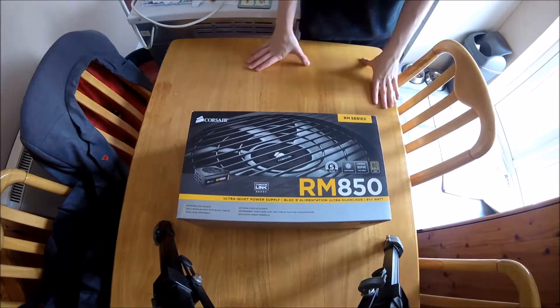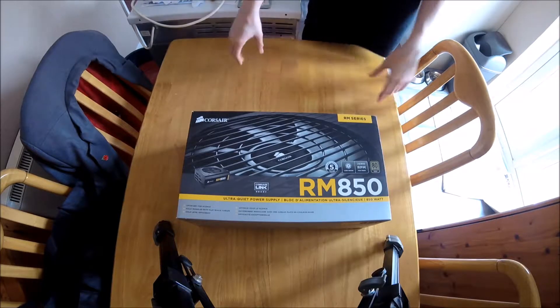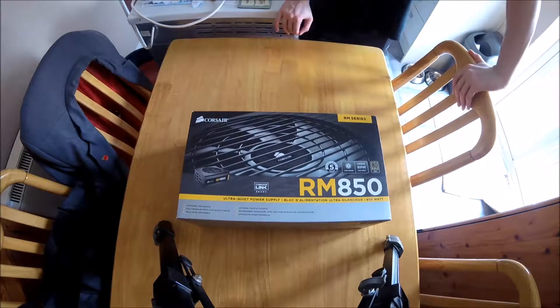Hey guys, XBH3Brandick here and welcome to an unboxing. I attempted this unboxing before but you never saw it on the channel because it was on the old camera, which was too bad quality to put on YouTube. I didn't see the point. So anyway, here we are — we are recording the unboxing now.